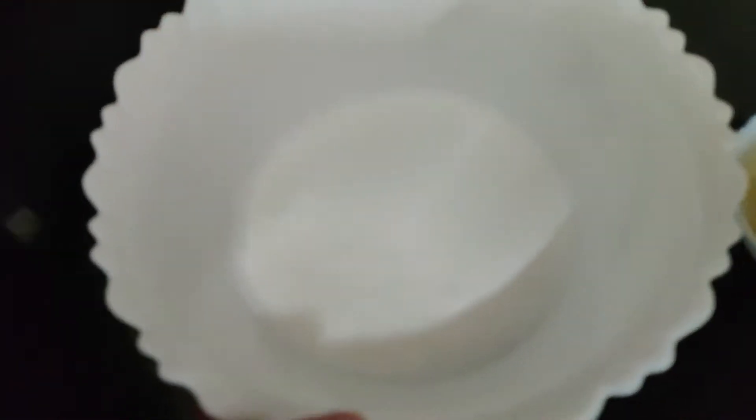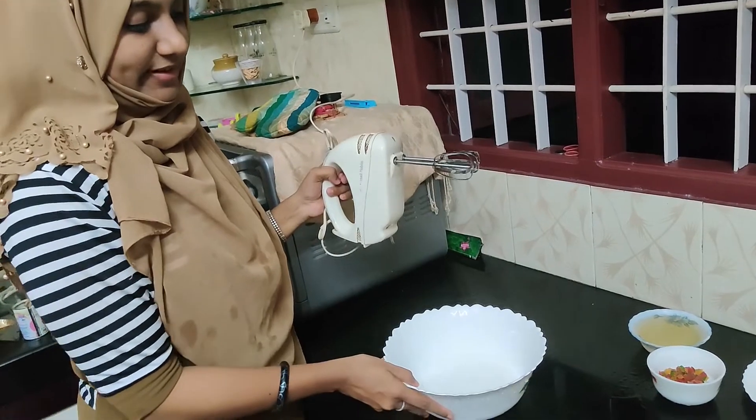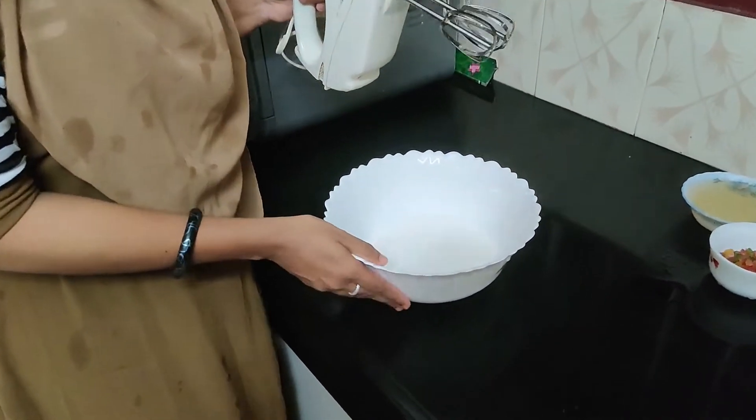If you use the cream, it should not be fully frozen. I am using 2 cups of whipping powder, and you will get a great bread pudding.